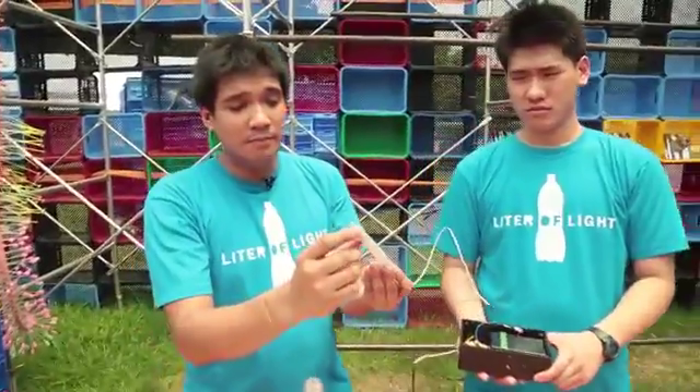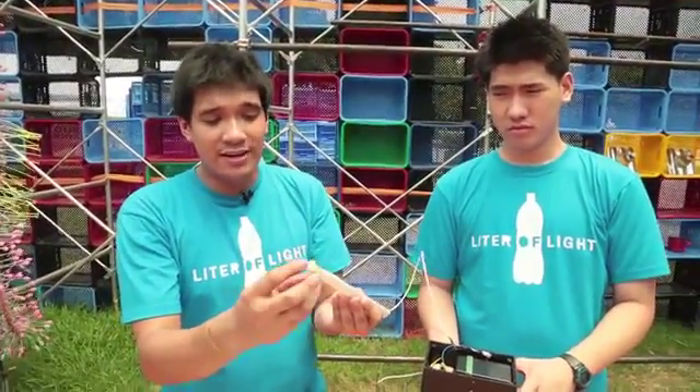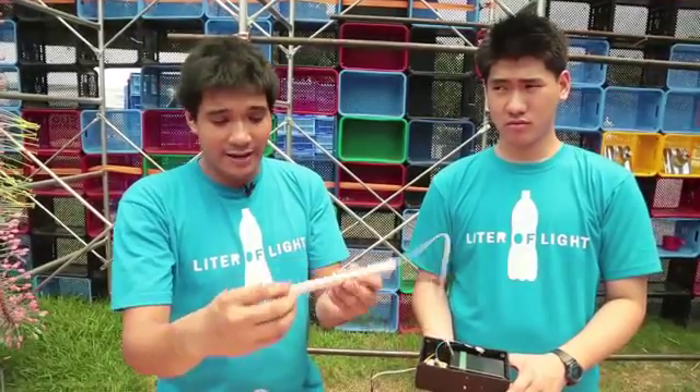We sealed the bottom with clear epoxy so this does not sacrifice the luminosity of the light.